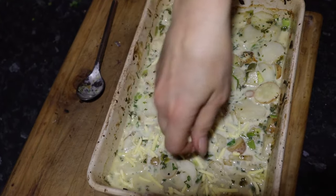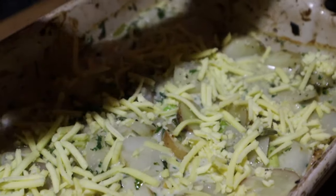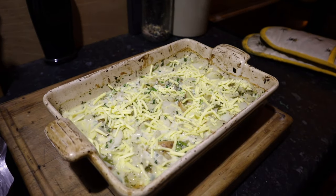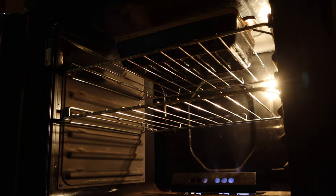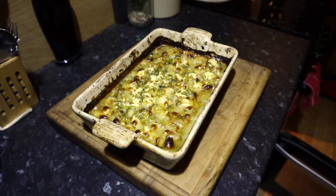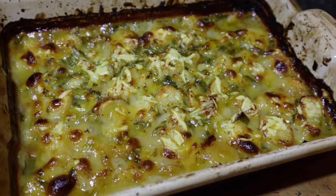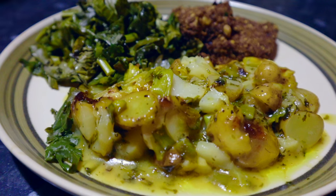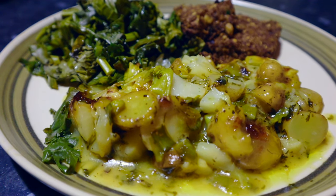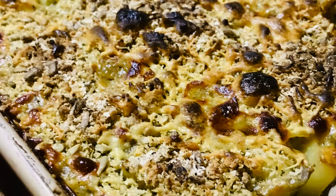If you'd like a crunchier topping, you can mix the cheese with some breadcrumbs or mix it with nuts and seeds to make it really yummy. Then put your pan back in the oven on the top shelf uncovered. Bake for a further 20 to 30 minutes until everything is bubbling and really nicely crispy. I like to serve it with fresh greens and a nut roast, or just with the greens if you put the crunchy nutty topping on as well.